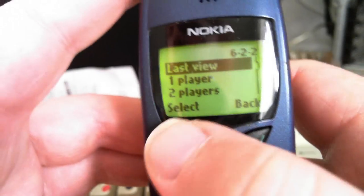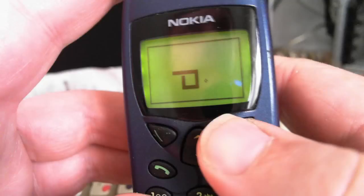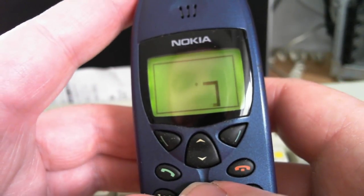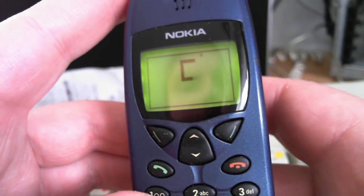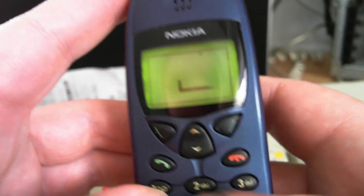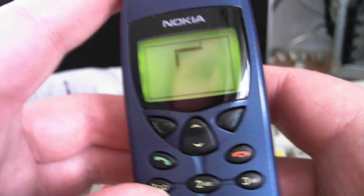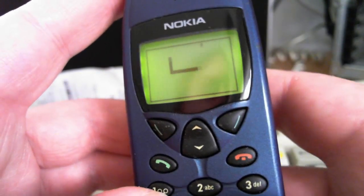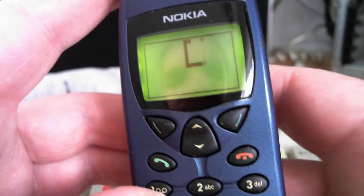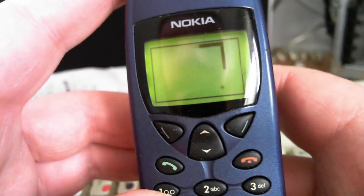Let's go again. You can view the last view. I'll go to one player. This is a great little game, so simple. It's almost as simple as Tetris — I'd say it's actually in the same league as Tetris. Very simple, very entertaining. No app store, no apps needed, no distracting flashing colours on Twitter and Facebook. It's just a basic phone with a very good game.